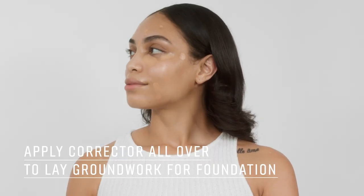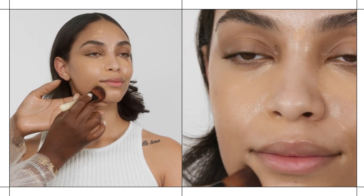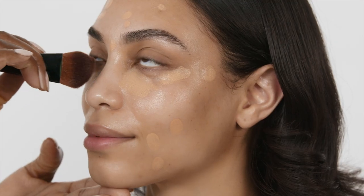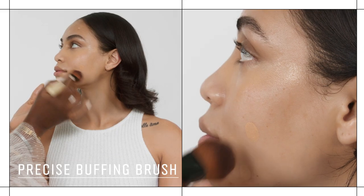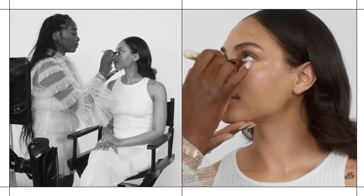I like to use it all over. If you do kind of the groundwork before foundation, by the time you get to that step, you can use a very sheer coverage. And I don't color correct — and that's probably why I don't like my makeup either. I'm just kind of pressing it in — like kitten paws — just a little bit, very light, just to make sure that we keep that coverage in place.